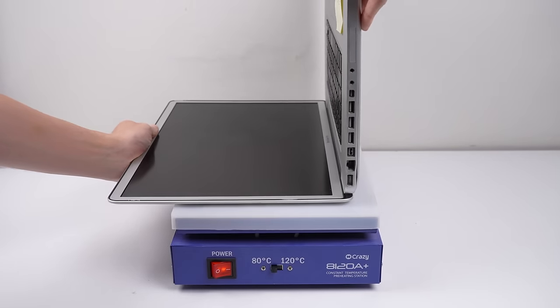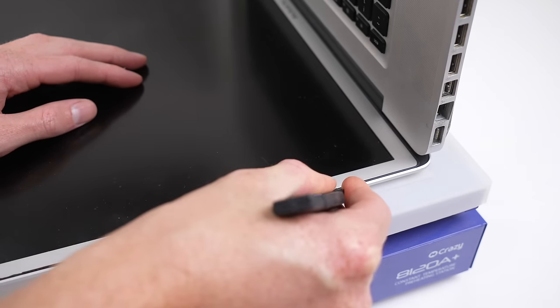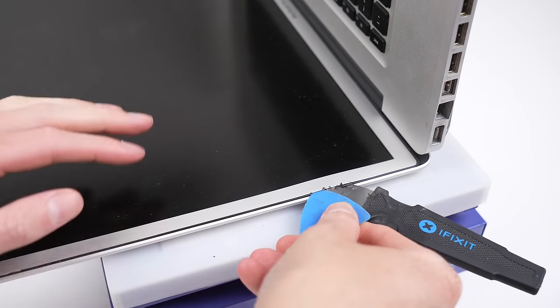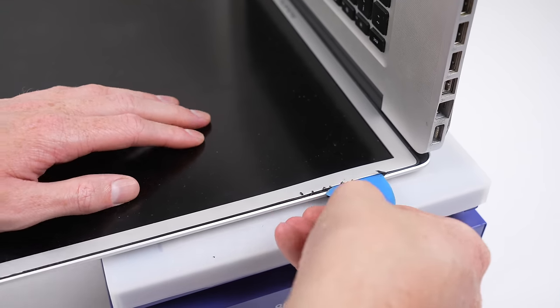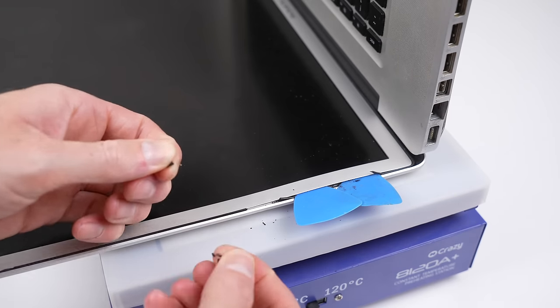Now it's time to remove the display's bezel. It's held in with adhesive, so I'll transfer the laptop over to the heat plate, allowing the screen to warm up before attempting to remove the bezel. With the display warm, I'll insert my jimmy tool between the bezel and rubber gasket, gently prying open a gap. To avoid scratching anything, I'll proceed the rest of the way using plastic picks.